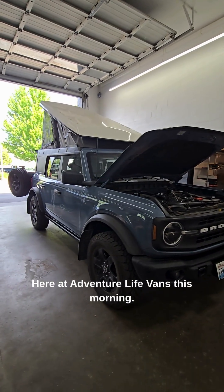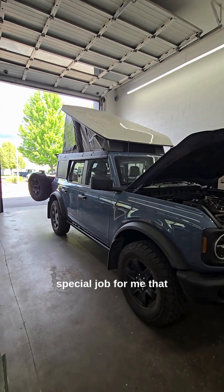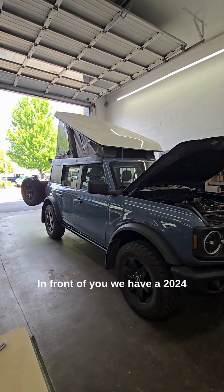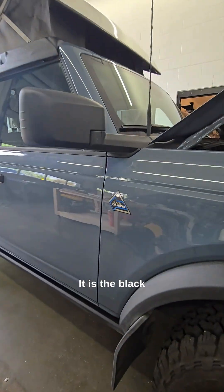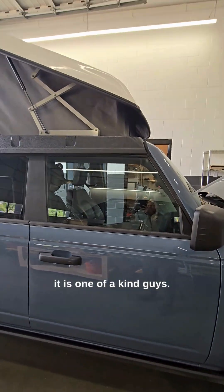Good morning guys, here at Aventure Life Vans this morning. We sort of have a special treat, a special job that we are getting to be a part of. In front of you we have a 2024 Ford Bronco. It is the Black Diamond model and it is one of a kind, guys.